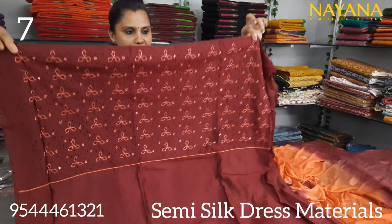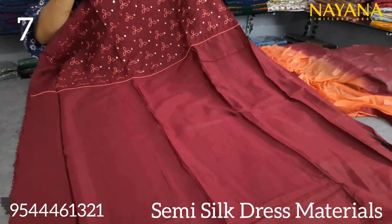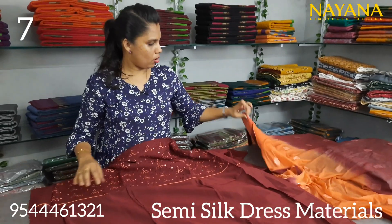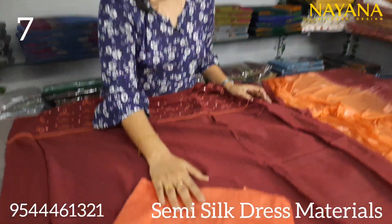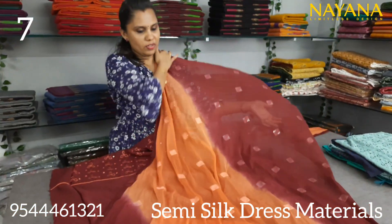The color of this set is a pink color. The yoke portion is heavy, with sequence work and cut work. The bottom is a peach color in cotton silk — double shaded with sequence work.